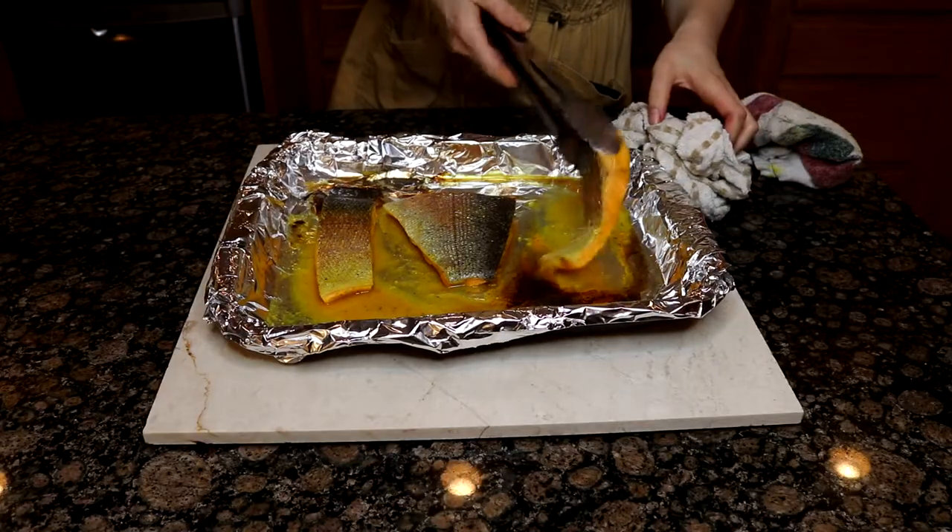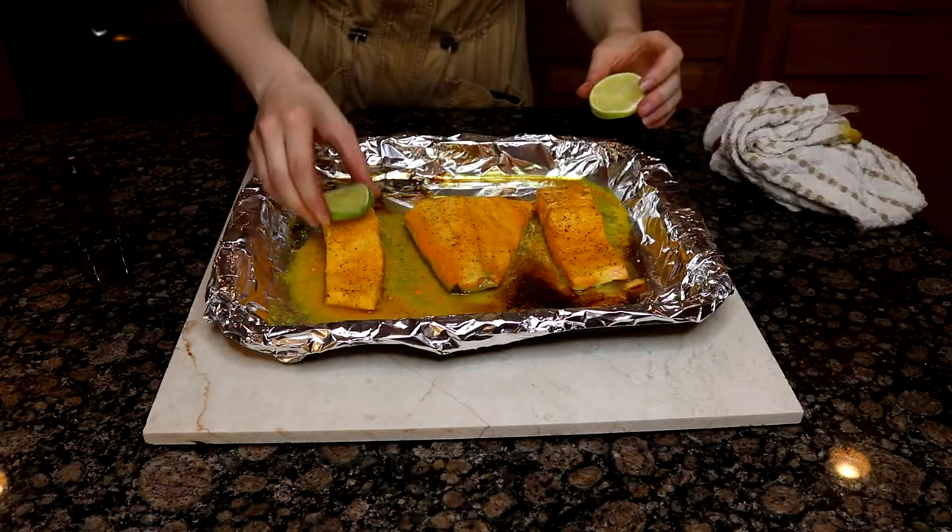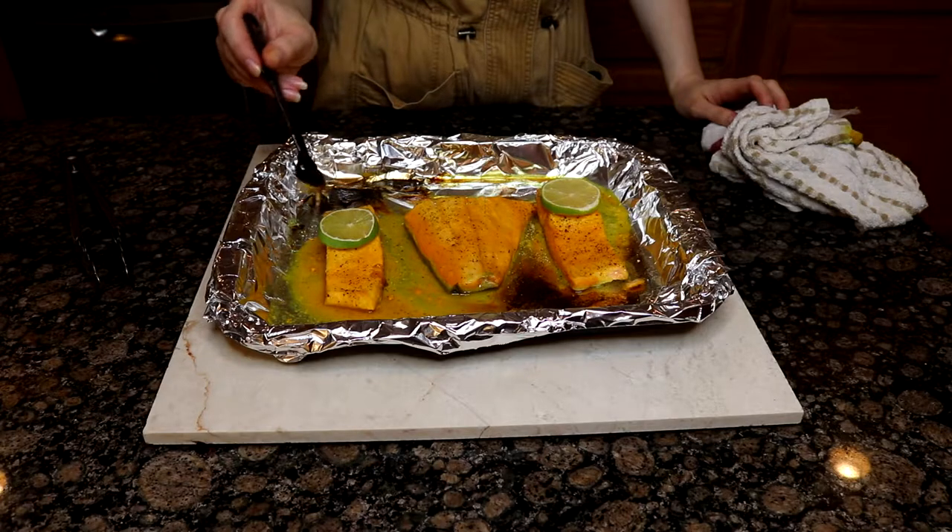Now that our salmon has been marinating for an hour, it is time to get it into the oven. I'm putting mine onto a baking tray lined with foil for easier cleanup — I would highly recommend the foil because we do have honey in this marinade, which is going to get pretty burny in the oven and stick to the pan badly. We're going to put the salmon skin side up into a 400-degree oven and roast for six minutes. After that, take the salmon out, flip it, and put either lemon or lime slices on top and drizzle with a little bit more honey.